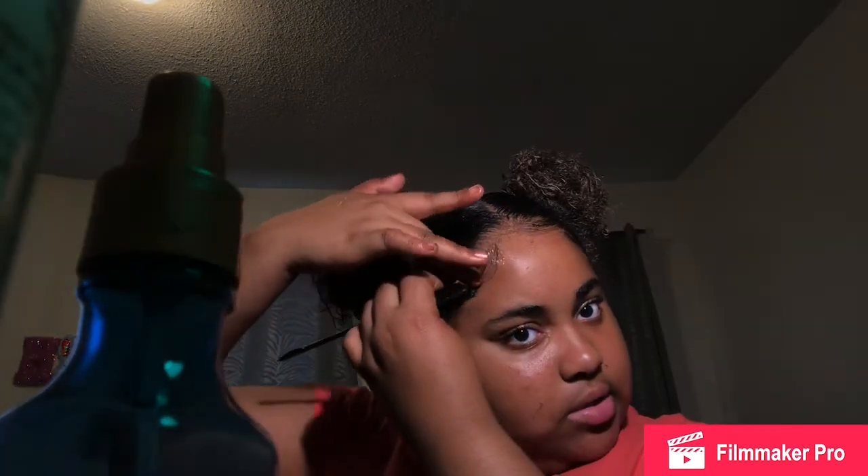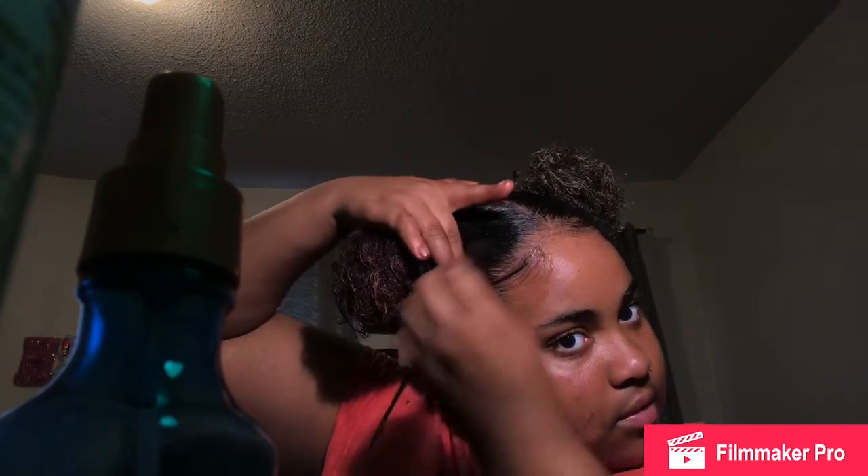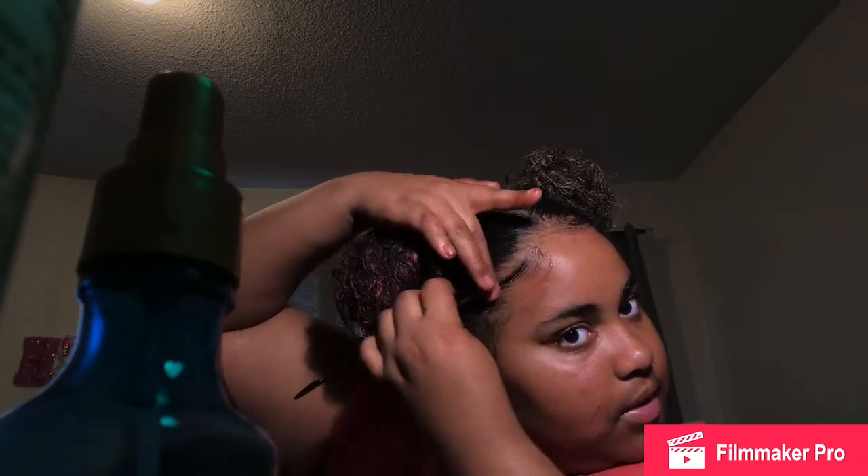I'm gonna do a Q&A video maybe next time, so drop some questions — or I'll ask my friends for questions and then answer them on here.